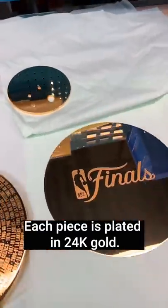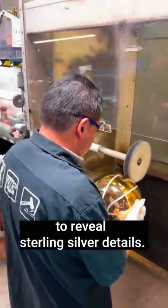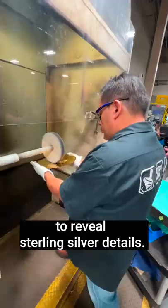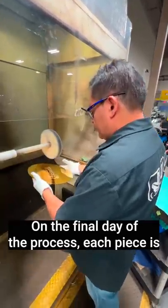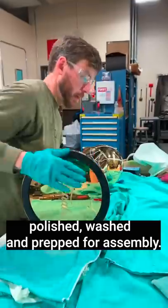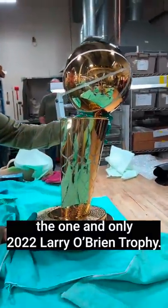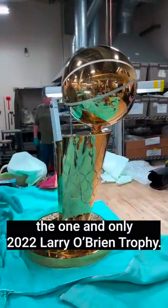Each piece is plated in 24-carat gold, while the ball and the net have been masked to reveal sterling silver details. On the final day of the process, each piece is polished, washed, and prepped for assembly. Six pieces connect together to create the one and only 2022 Larry O'Brien Trophy.